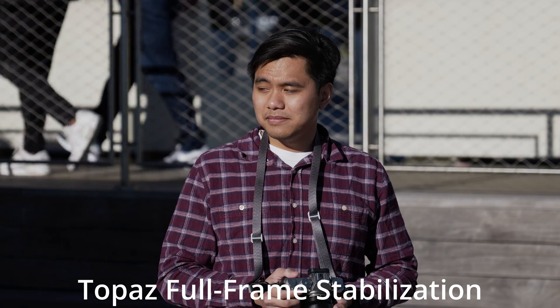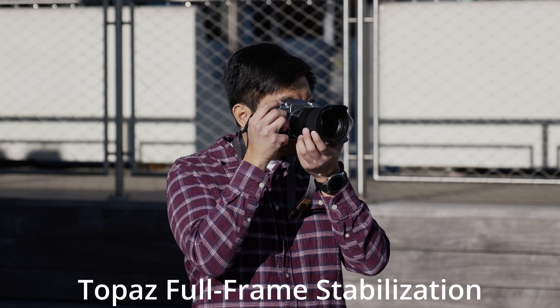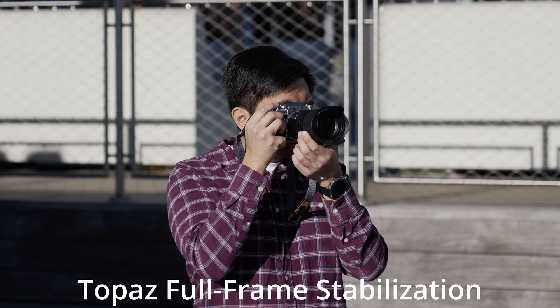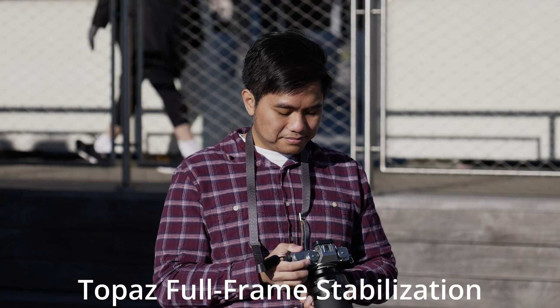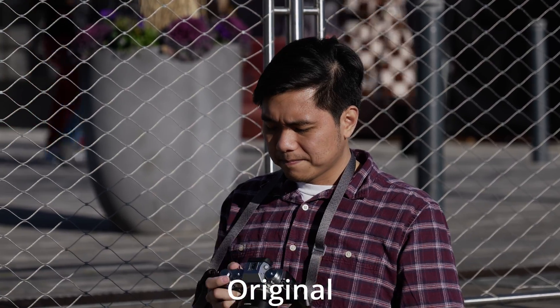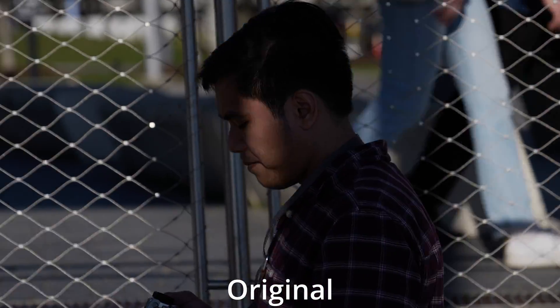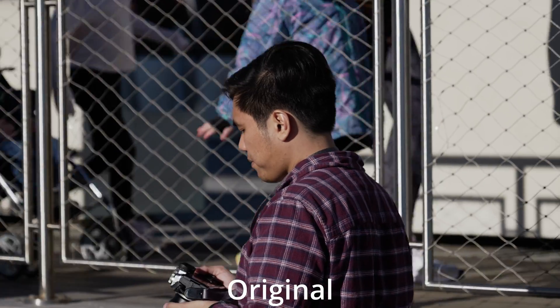Topaz does it even better — it doesn't even crop. Personally, I don't know how that works, but I think it recreates the edges using Black Magic. So as you see here, this next shot is a bit worse. I'm going to be panning with Miguel, and as you see, the camera is shaking a lot more because of the pan. So let's see how both results look.